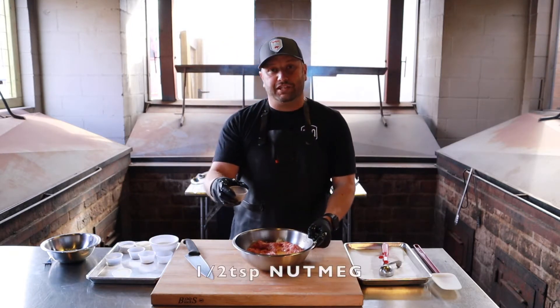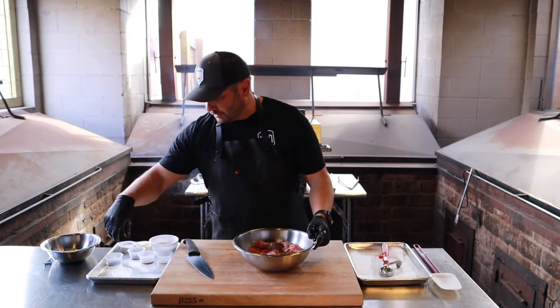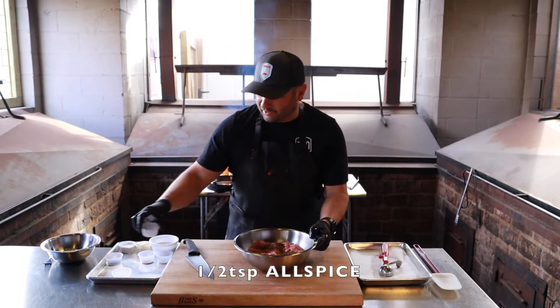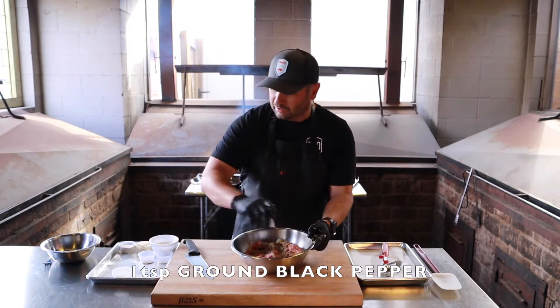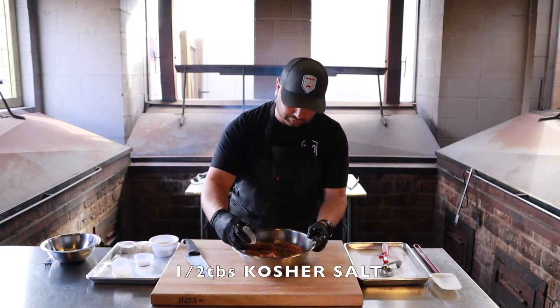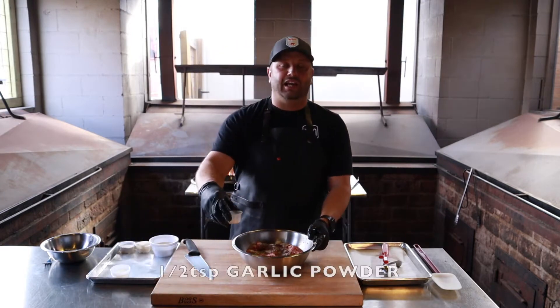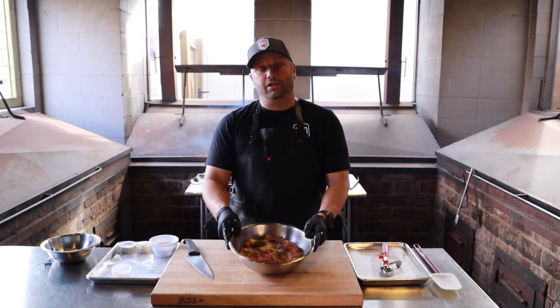After that, I've got one egg, scrambled — add that. Then a half teaspoon of nutmeg, a half teaspoon of allspice, a teaspoon of ground black pepper, half a tablespoon of kosher salt, and a half teaspoon of garlic powder.